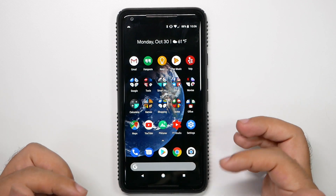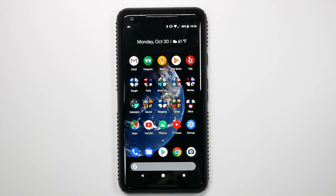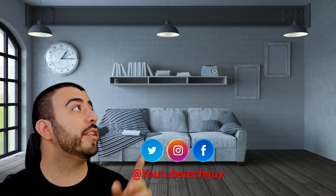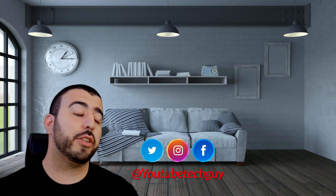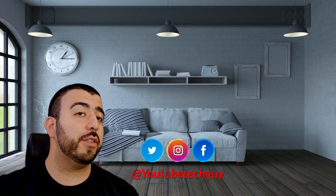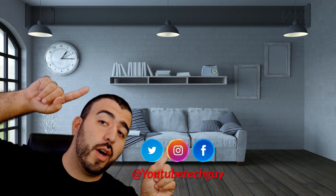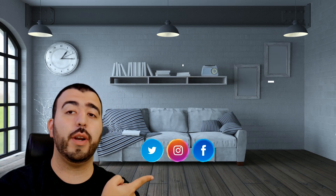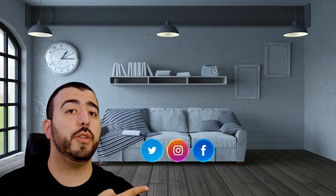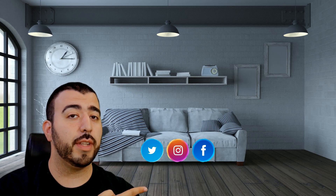Thank you guys, as always, for watching. Make sure to check out the links in the description down below. This has been R-I-C-K-Y, the YouTube Tech Guy. Thank you for watching our video. If you liked it, why don't you go ahead and subscribe up there. Make sure you follow us on social media right here, and check out our latest video up there. And right down here, you're going to find the perfect video for you. Thanks again.